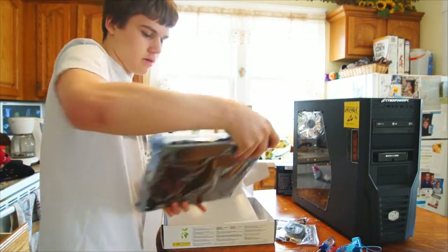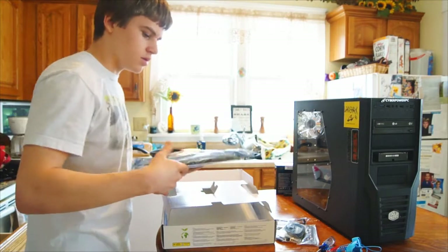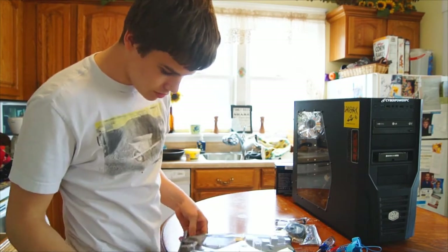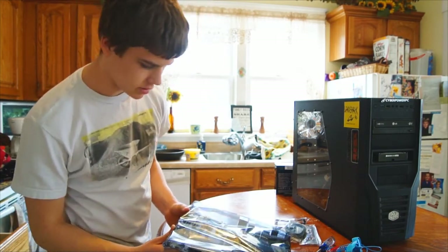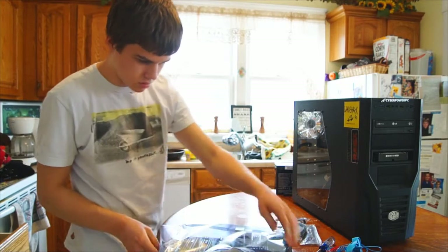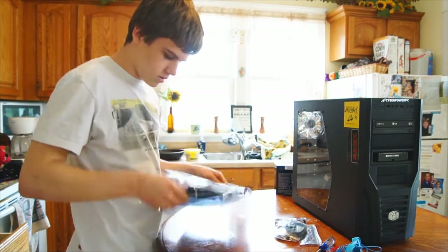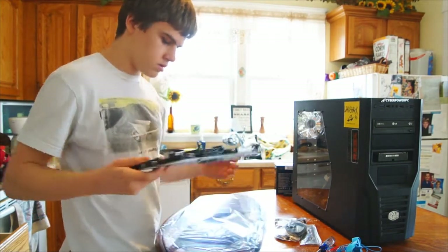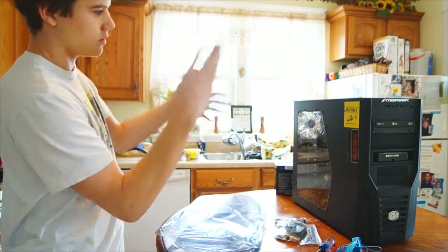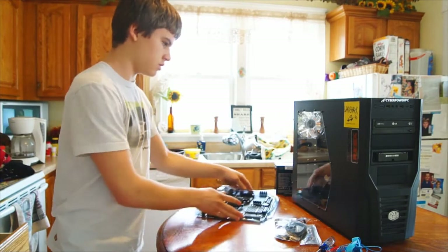Wow, this is much bigger than the one I have in there. There's the new motherboard. I'll do the processor now, so I'll set that aside.